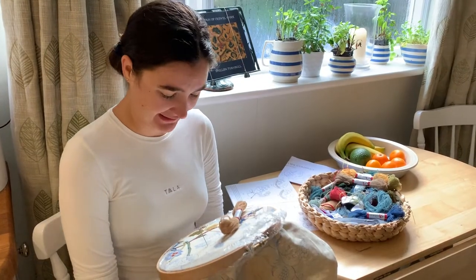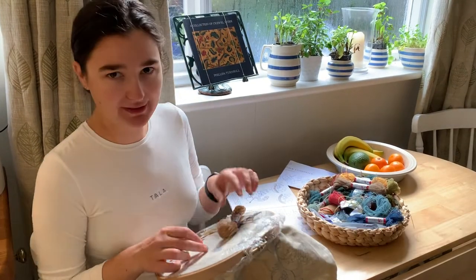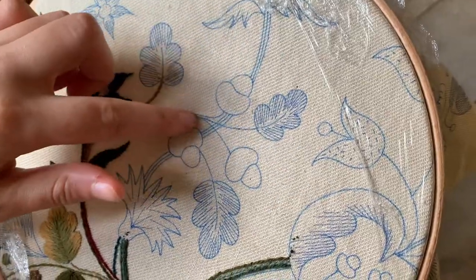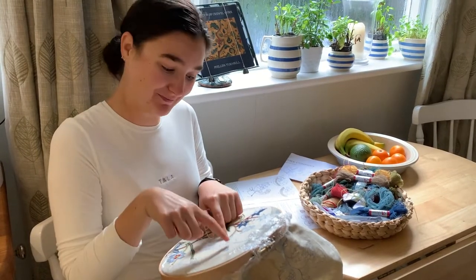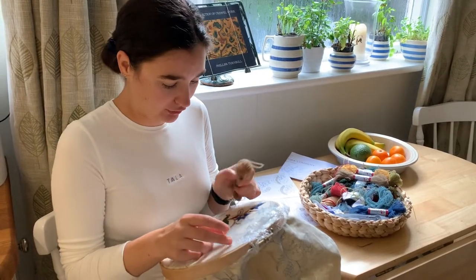Hello everybody and happy Saturday! Today we're going to finally get started on these acorns. I haven't quite got around to doing the rest of my cool stem stitch yet, so for this video we're just going to focus on this acorn here, and then I'm going to do the stem stitch and go back and do the other two acorns once I've got that background work done.